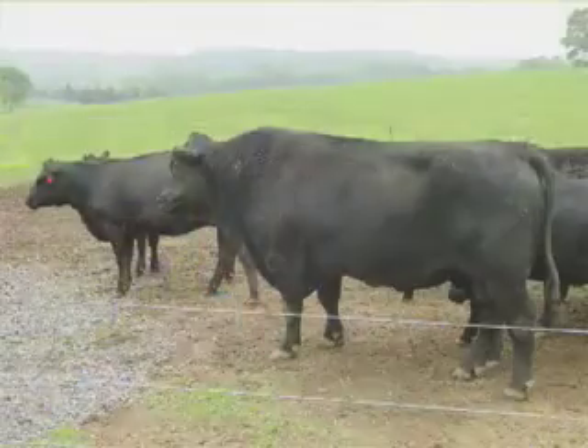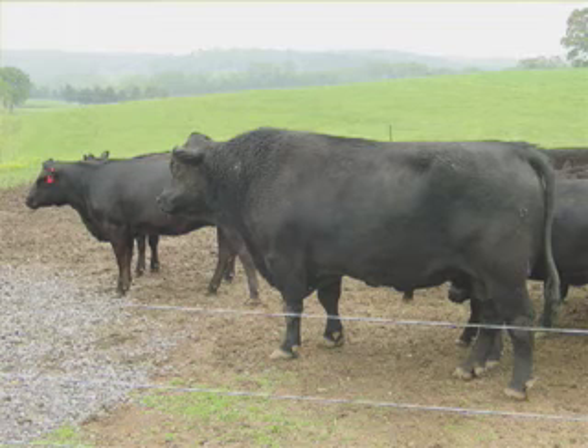Again, what we want to do is be sure that that bull is going to be ready for the breeding season, and some proper conditioning is going to be very critical in getting that done. If you need some additional information regarding rations or anything else about conditioning this new bull that you've just purchased, contact your local Extension agent.